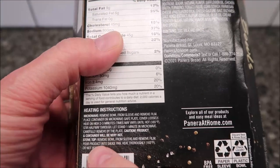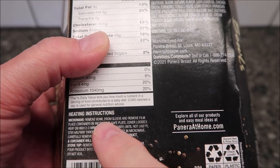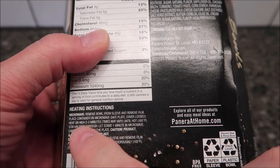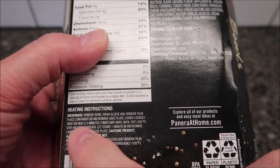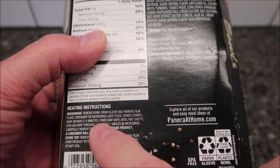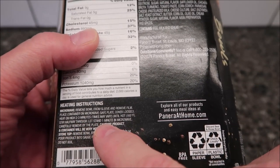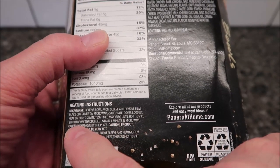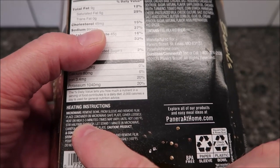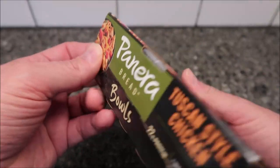Let's see the heating directions. I only see microwave directions and they're really tiny. Remove bowl from sleeve and remove film, place container on microwave safe plate, cover loosely. Why would I remove the film and then cover it loosely? Anyway, heat on high for two to three minutes until hot, stir halfway through and let stand one minute. Covering it loosely to me says just put a paper towel over top of it so it won't pop.